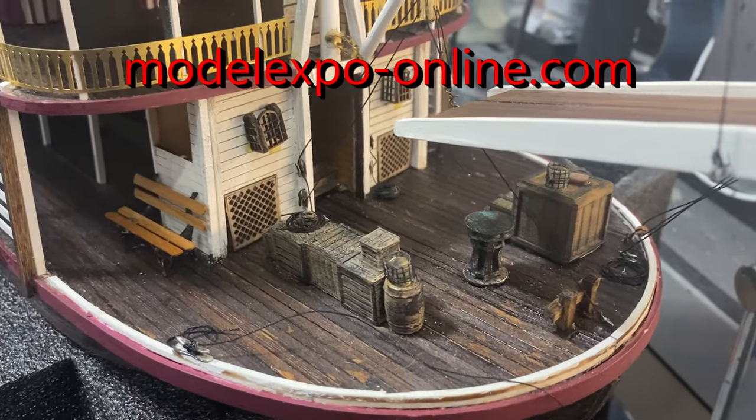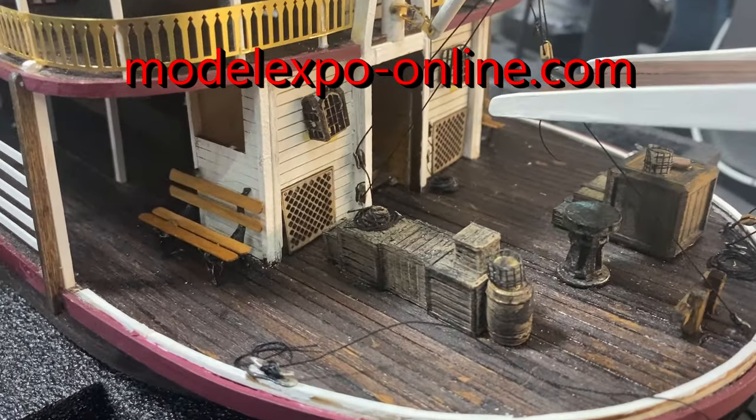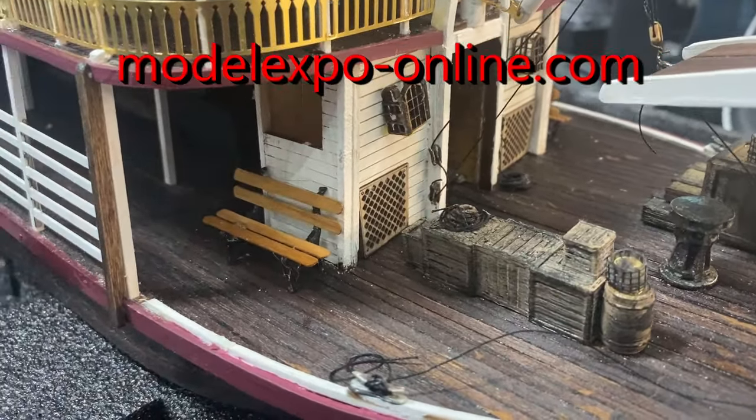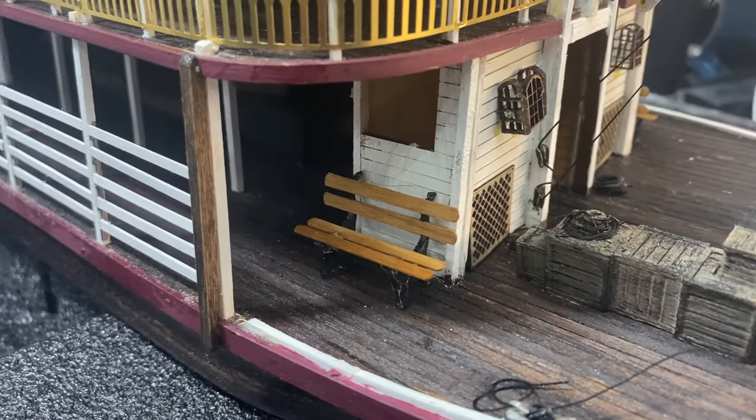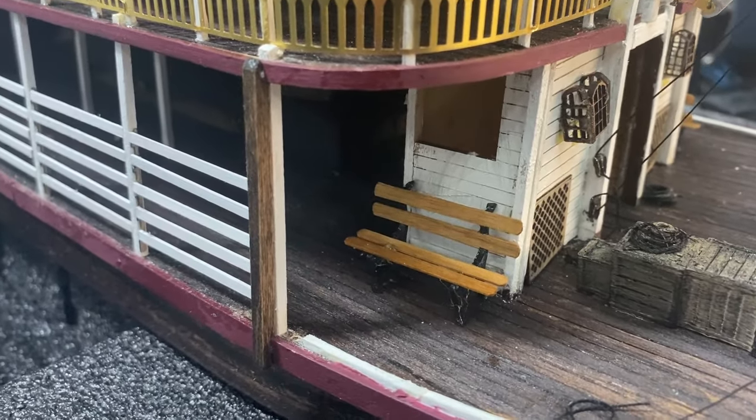Welcome to Part 13 of my building the Chaperone, this paddle wheel steamer. I'm going to get directly into what I did since the last posting, so let's get on with that. I'll have a surprise at the end of this segment.